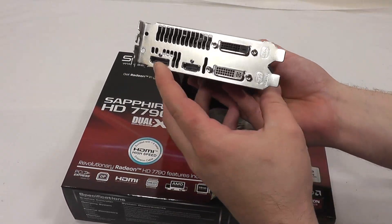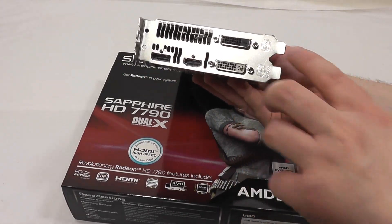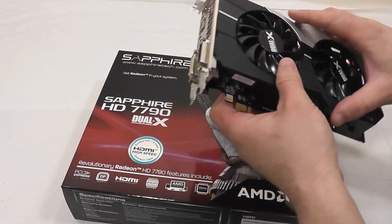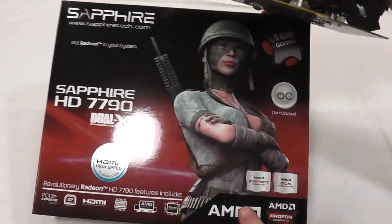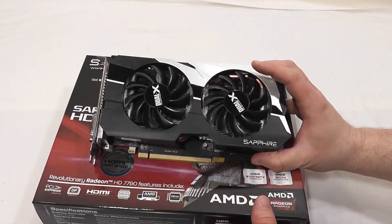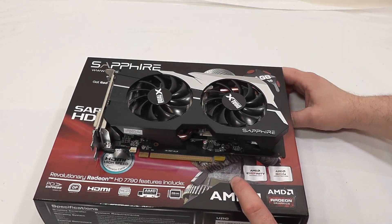For interface, you have a full-size DisplayPort, full-size HDMI port, and two DVI connections available to you. This is based on the 28-nanometer architecture, and is also overclocked, so it features a 1075 MHz GPU clock and a 6000 MHz memory clock.